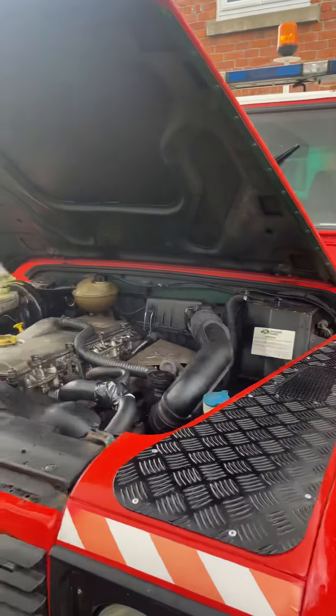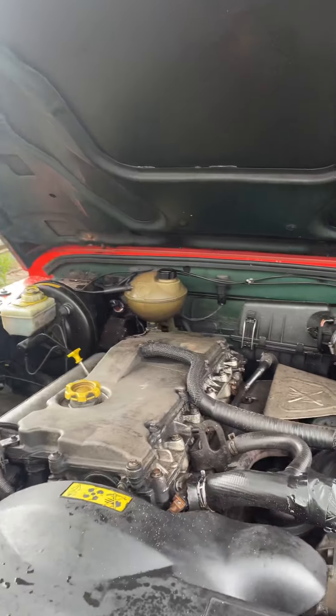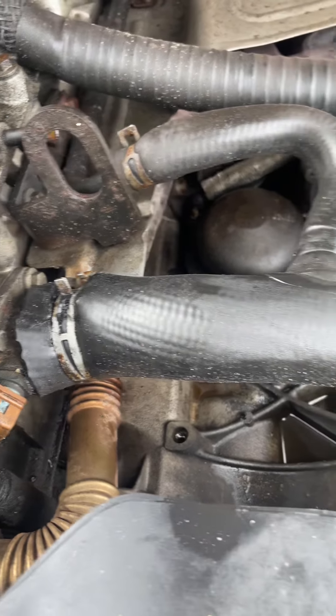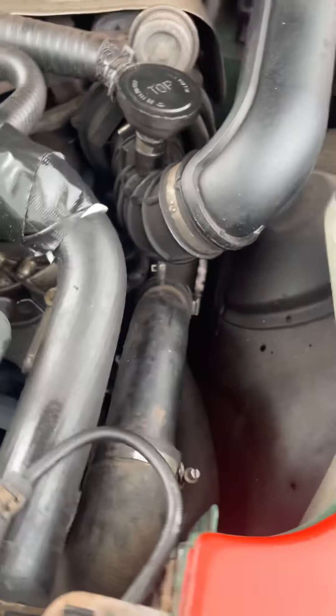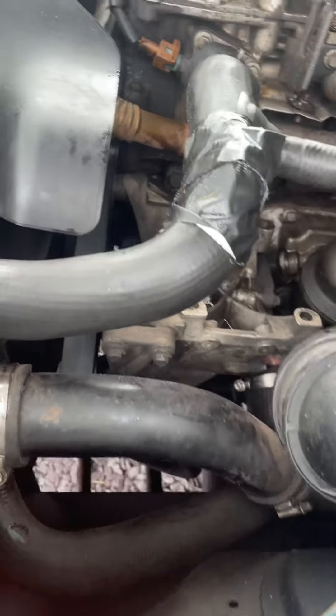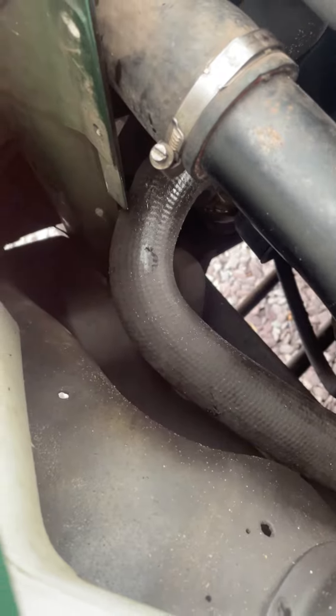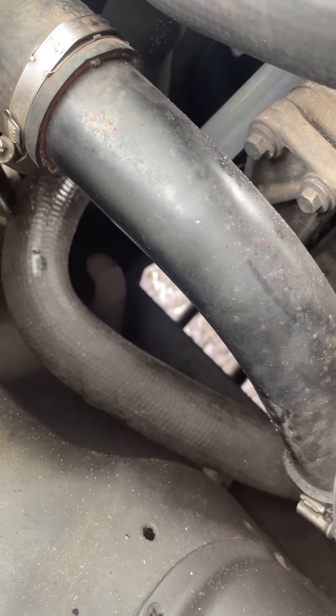Everything I've found so far — the initial thing was it broke down because of this hose, and that's why it's here. It looks like all the hoses for the water are petrified, a little squishy, knackered, need replacing. New thermostat as well.